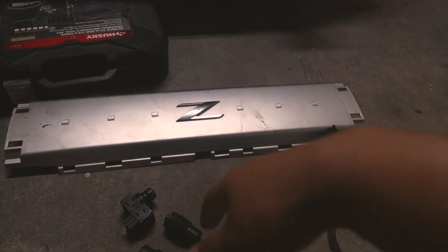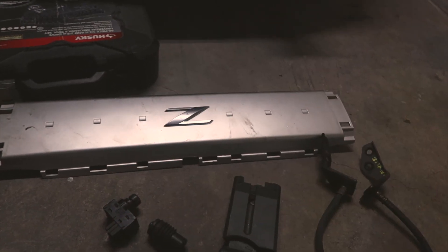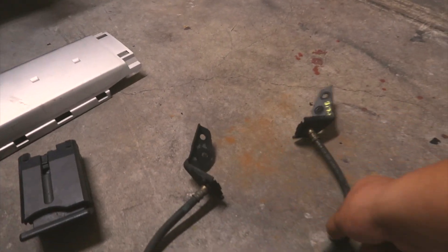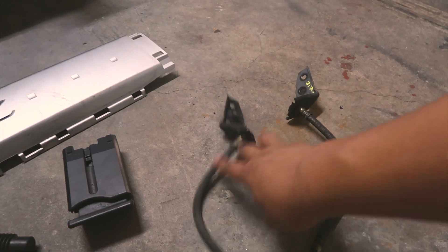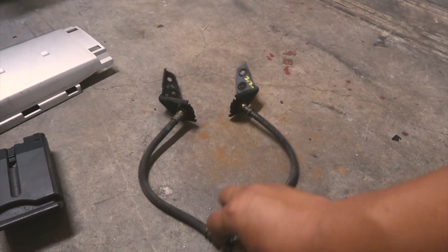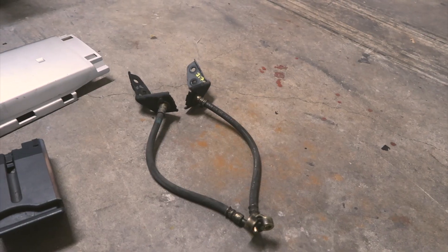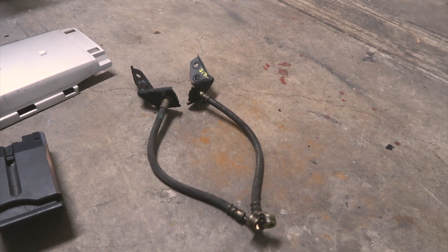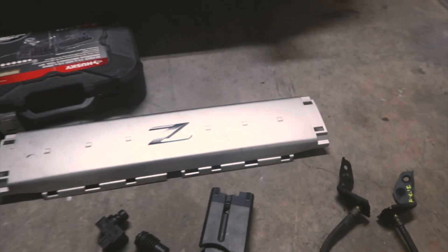Next I got these two rear rubber brake lines with the brackets. This is going to help me out big time because I'm doing a dual caliper setup in the rear. As soon as I have time to take the car apart again — I just registered it so I want to drive it for a little bit first.